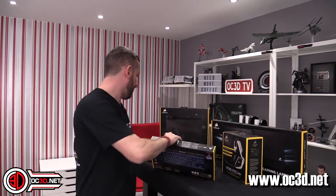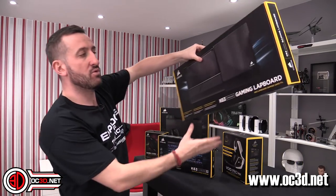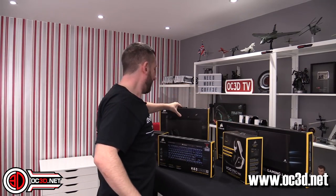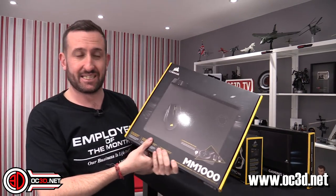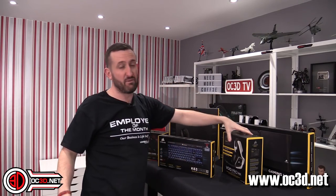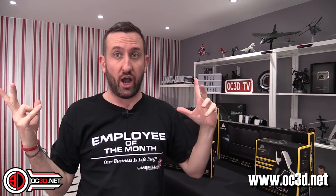So we've got the K63 keyboard, we've got the new Dark Core mouse, we've also got the new gaming lapboard which you put the K63 in, we've got the MM1000 which is a mouse mat with a charging section in the corner, and then we've also got a Void Pro RGB wireless headset so that you can go fully wireless.